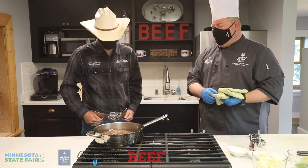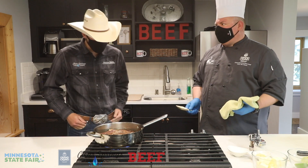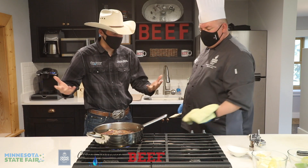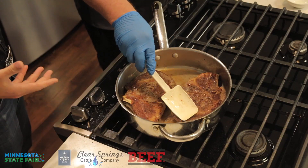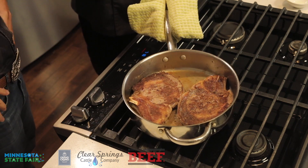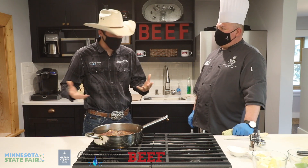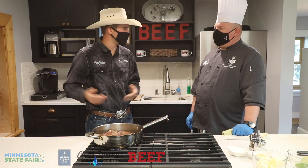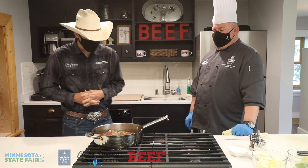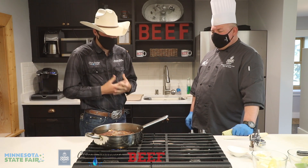Another cut — and the big favorite because it's so simple and versatile — is ground beef. When you get a quarter or an eighth of beef, it comes with quite a bit of ground beef. I think a quarter will be about 70 pounds worth, so you can throw that in the freezer and use it for breakfast, lunch, or supper — or all three.